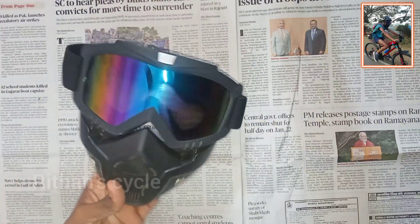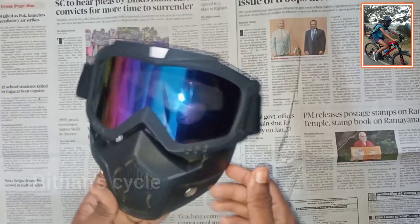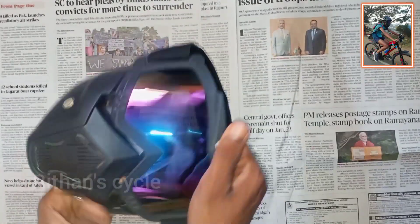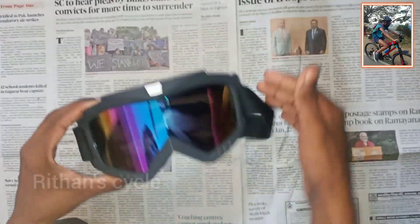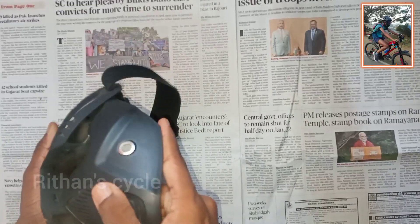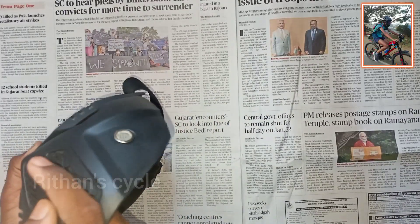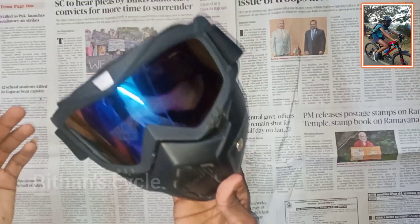Next, I will tell you about cycling goggles, also known as cycling or dirt bike goggles. This is a super product. I will include a description link for this in the video.